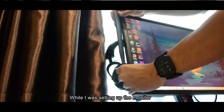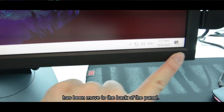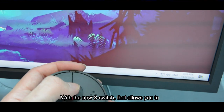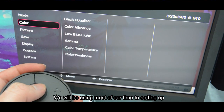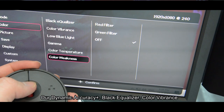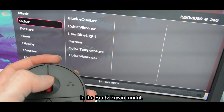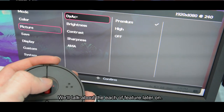While setting up the monitor, I noticed the panel is very clean. The setting buttons have been moved to the back of the panel to reduce distraction for the professional gamer. With the new S-Switch that allows you to move left and right with the scroll wheel, we'll be using most of our time setting up Dynamic Accuracy Plus, Black Equalizer, and Color Vibrance in the new UI settings display provided in this BenQ Zowie model. We'll talk about each of those features later on.